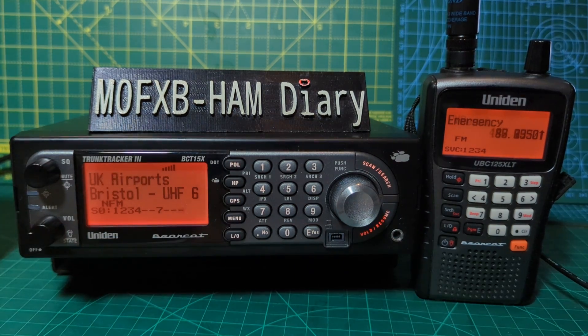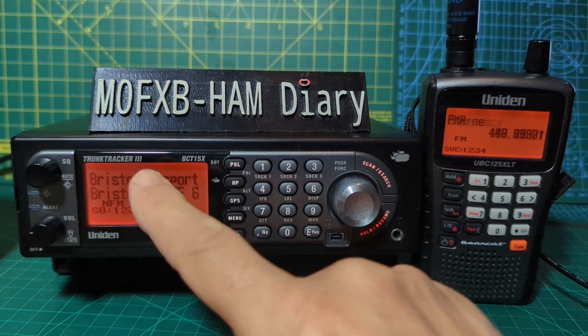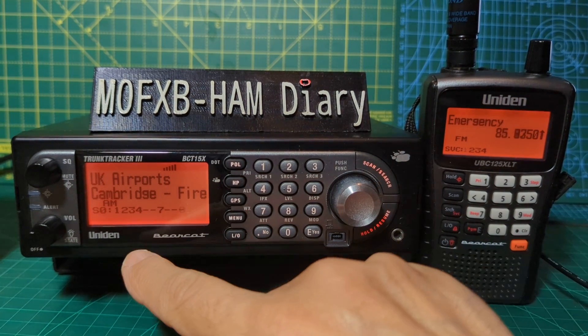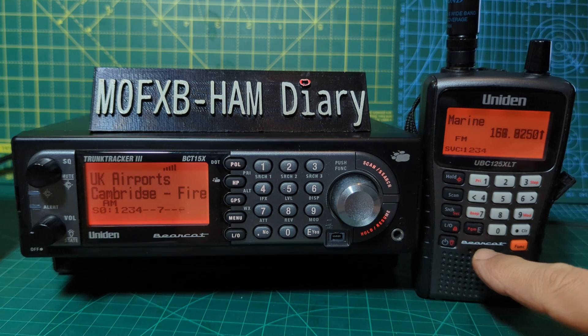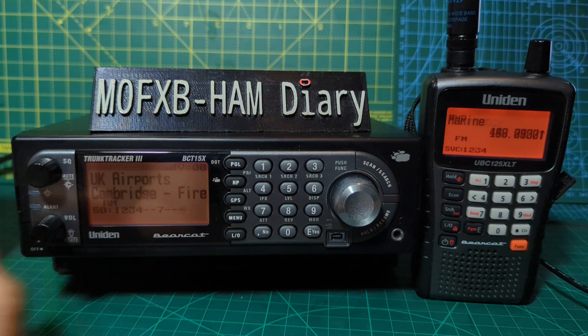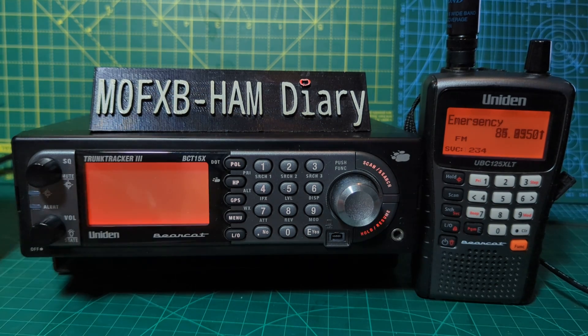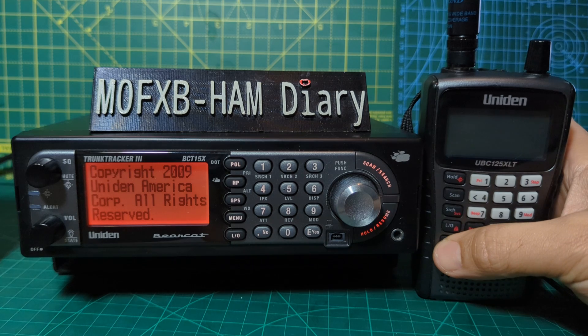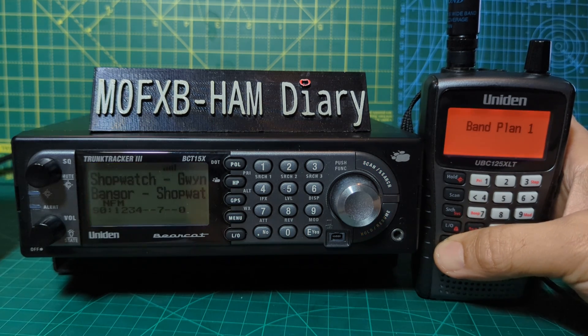I really do like these nice clear orange displays. You can select the brightness and also the contrast. There's the classic Bearcat symbol here. To turn the device on it's nice and simple — just turn it off and on here. They both go straight into scanning as soon as they come on.